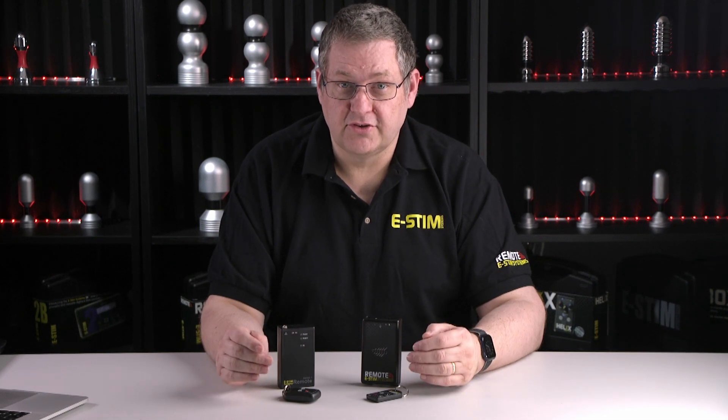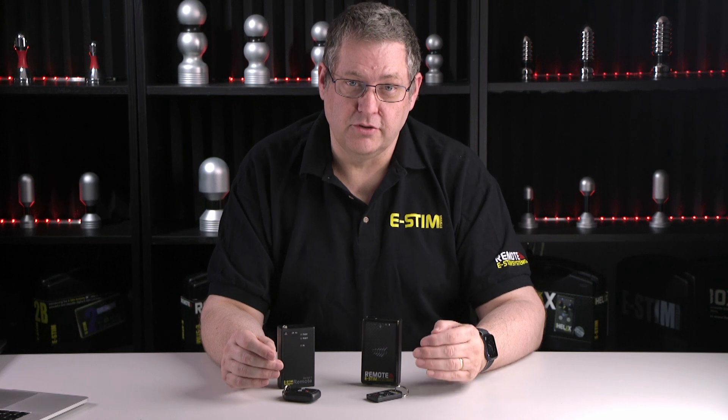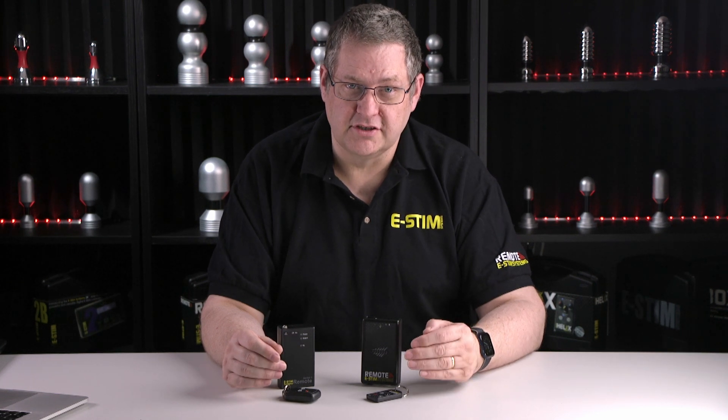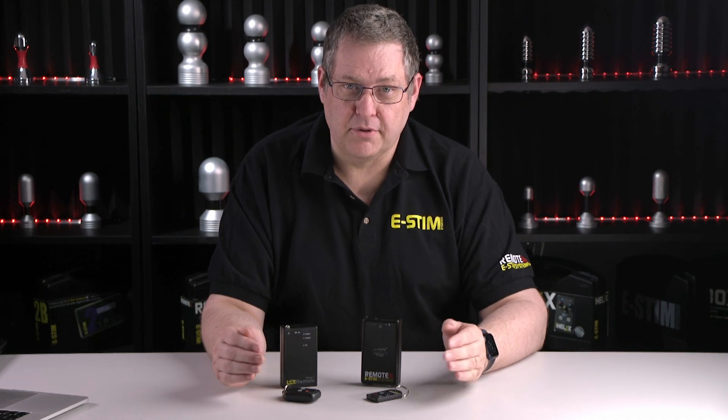Should you buy the new eStim Remote if you've already got the Classic? Personally I would say yes — you've got something that is more powerful and more versatile, especially when you look at the sound system. The motion system is vastly improved over the original, and you've got a box that goes beyond simple press-and-zap at a distance.